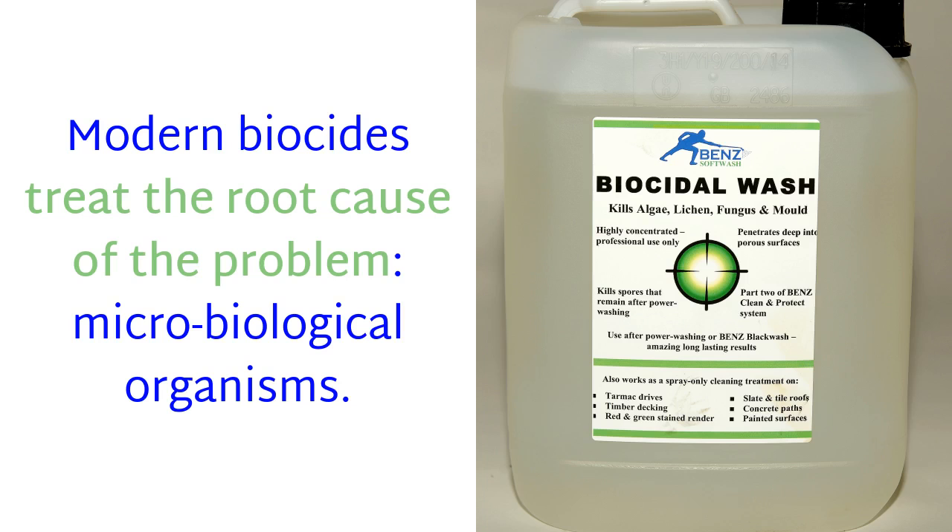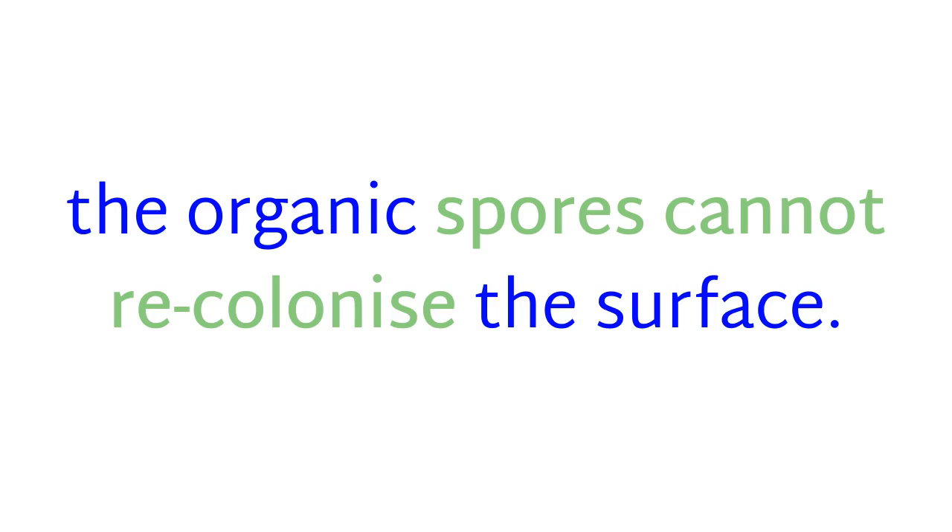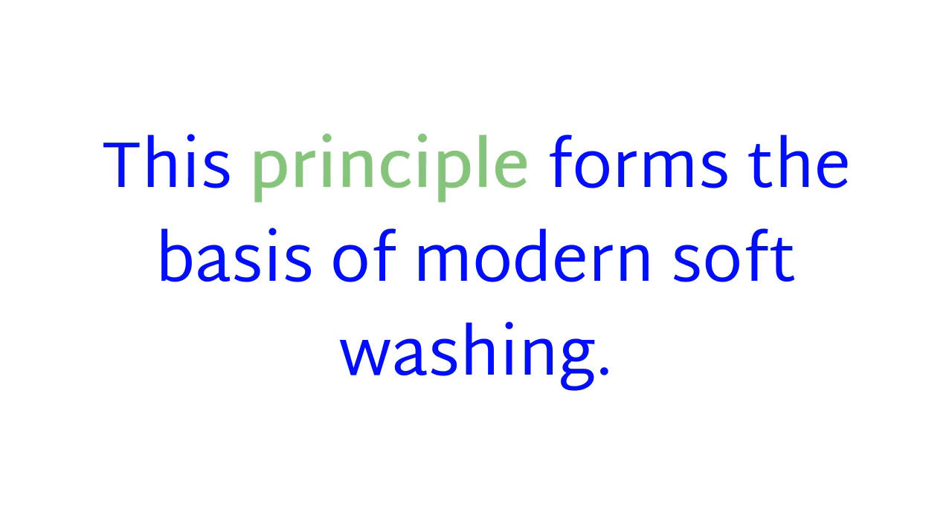Modern biocides treat the root cause of the problem: microbiological organisms. This means that surfaces remain clean far longer, as the organic spores cannot recolonize the surface. This principle forms the basis of modern soft washing.